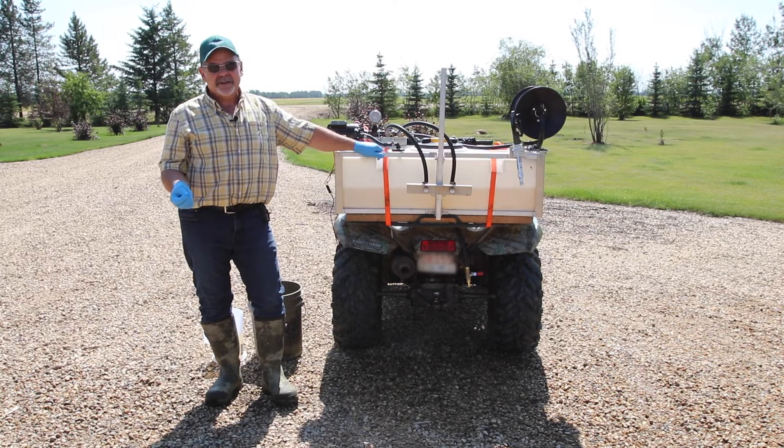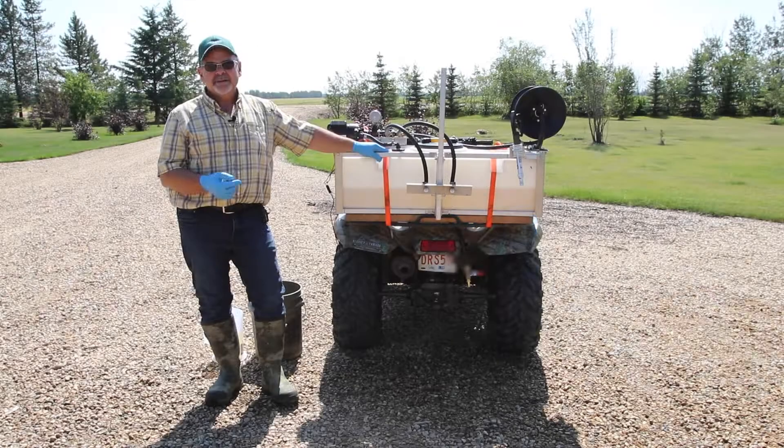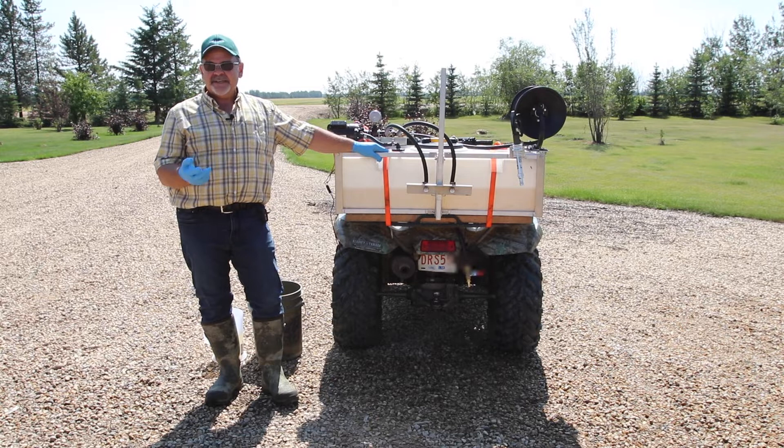With the sprayer output and spray width figured, we go back to the calculator and enter the numbers. We've selected boomless sprayer with two nozzles. We enter the sprayer output of 6,840 total and a calculated spray width of 34 feet. We then select 15 US gallons per acre, which is the minimum for range and pasture and industrial applications, and hit calculate. The result is a desired speed of 3.51 miles per hour, which is easily attainable using a quad.